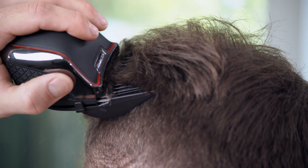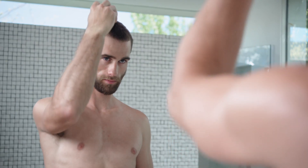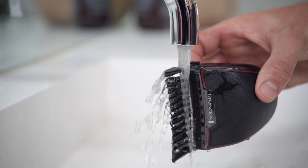For DIY styling and cutting, nothing beats the Rapid Cut Turbo. You'll save time, and you'll save money. Simply rinse when you're done.